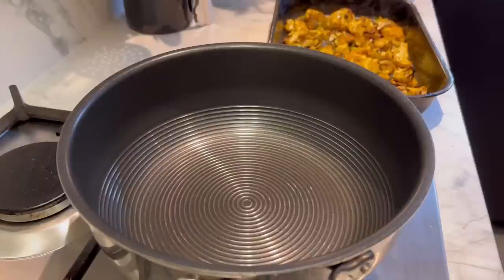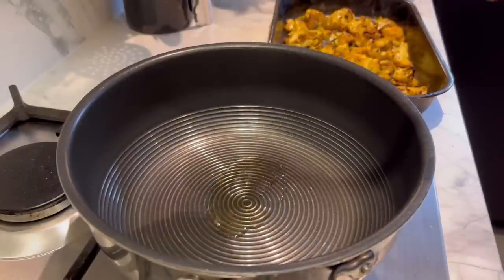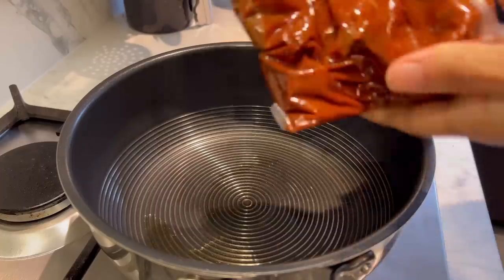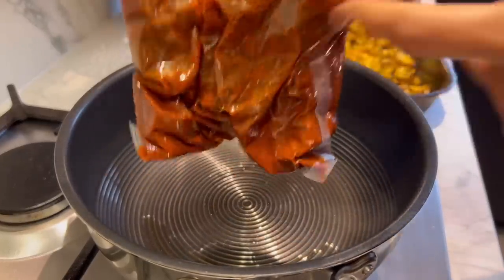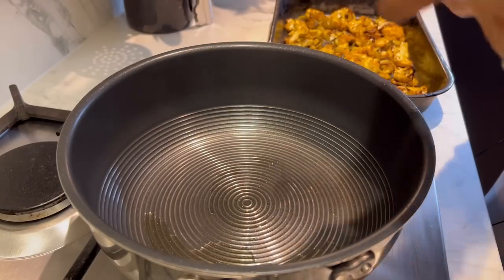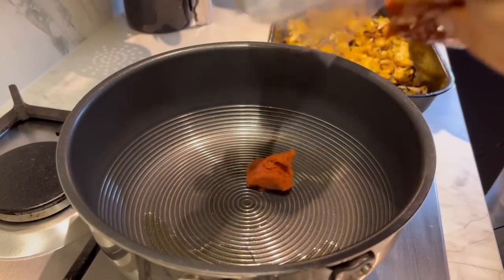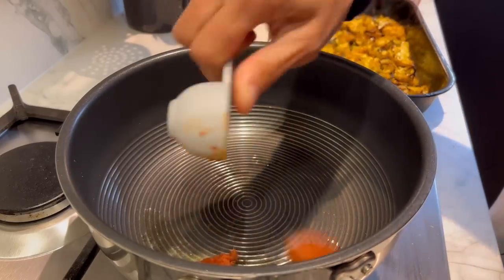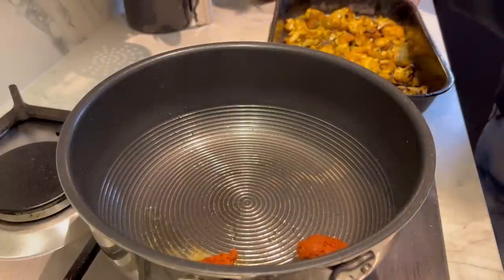Now for the satay sauce. I have a nice hot pan and just a teaspoon of oil goes in. I've got some ready-made red Thai curry paste — I'm just going to add a tablespoon and a half of the paste.